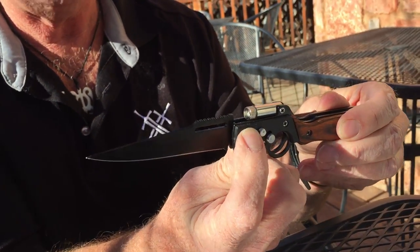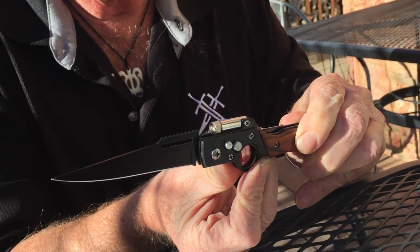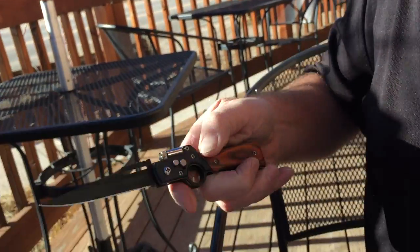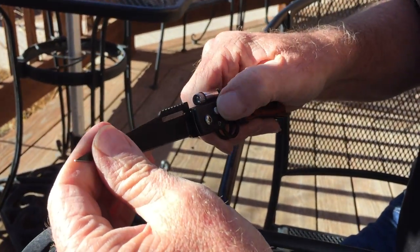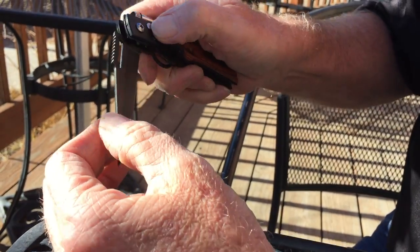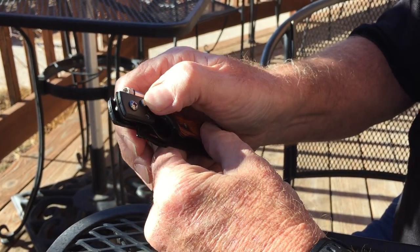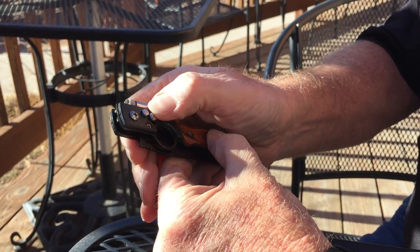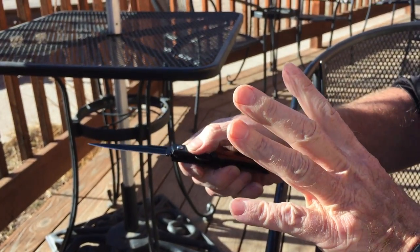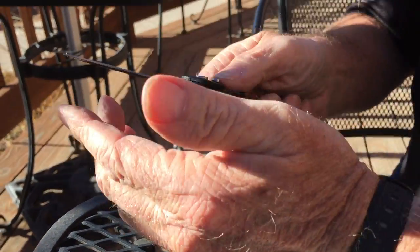Come around on this side and you've got your lock and your opener. The lock is the one that slides up and down. Slide that up like that. Now, if you want to close it — okay, that's locked. If it's up, push the button to lock it back up. Even if you push the button, it won't open.